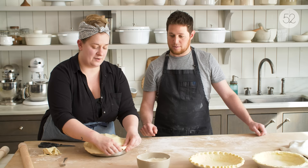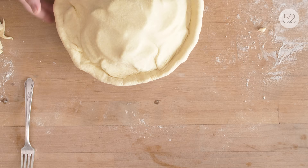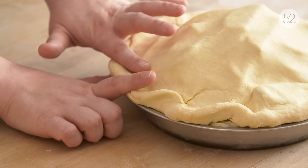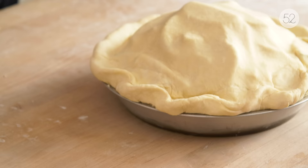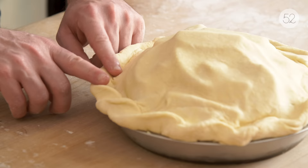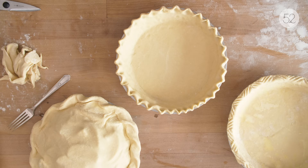Now we're going to do the rope crimp, one of my favorite styles. You just do it with your two pointer fingers like this, and just kind of take the dough at an angle. You put your finger at the base of where the last one ends and squeeze in between your fingers like that. I feel like I didn't feel nervous until this one — but try it out, I think it might be easier than you think. Once you get going, you get the groove of it and the angle. We can always go back and even it out after we've done the whole thing. We've done three different crimp styles and they're all beautiful.